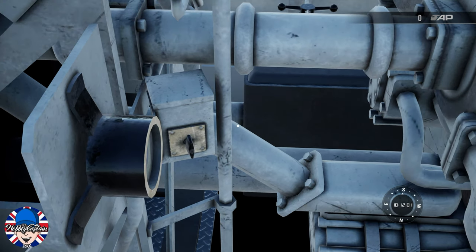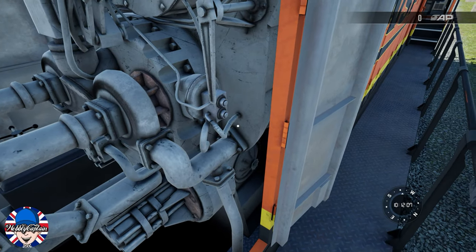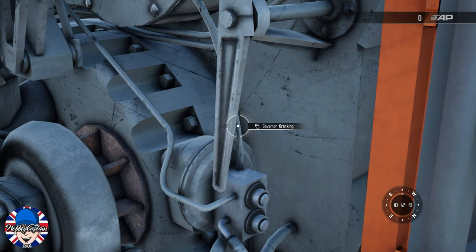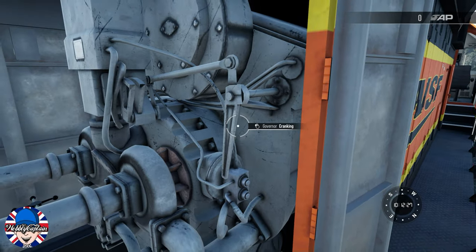Once the engine has started, go over to the right-hand side of the engine room, locate the governor handle, and test the engine. You simply test the engine by cranking the governor handle.